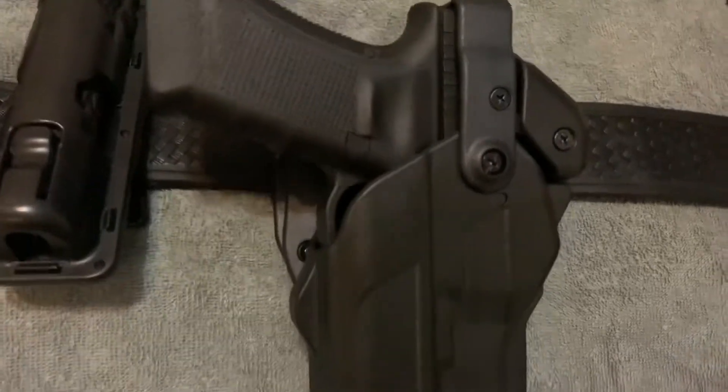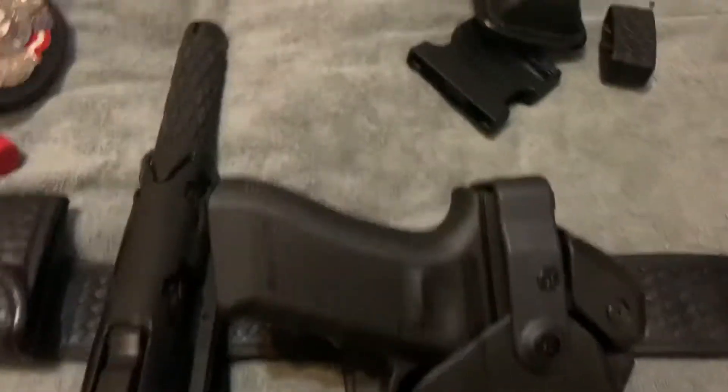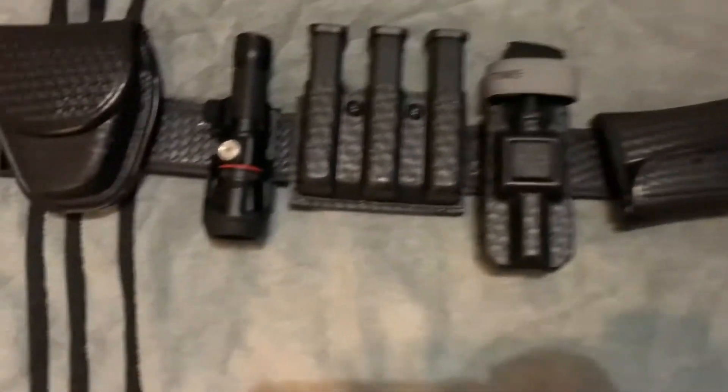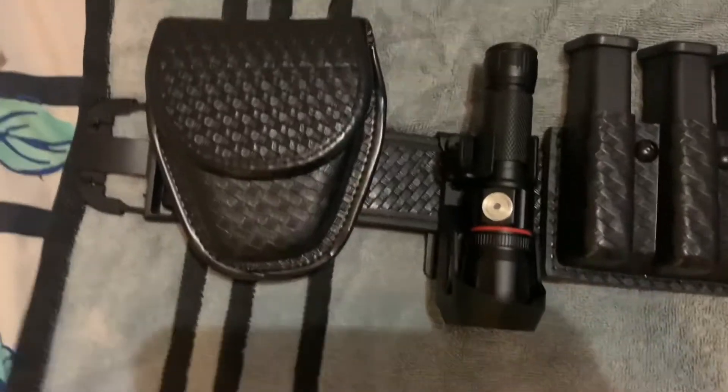I'll be right back — I'm just about to pause the video and then I'll come back and everything's going to be installed where it should be. Alright guys, I am back. It took me a while but I now have it. This right here is the old holster — this is the Omnivore.